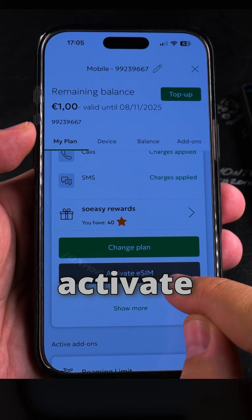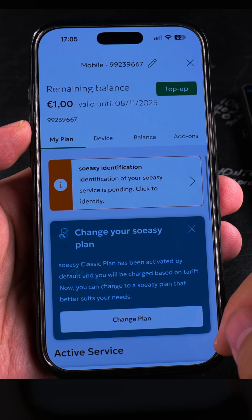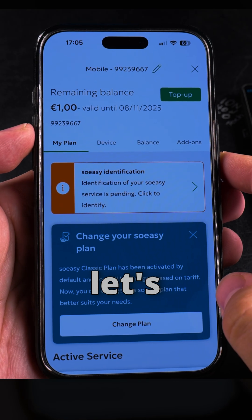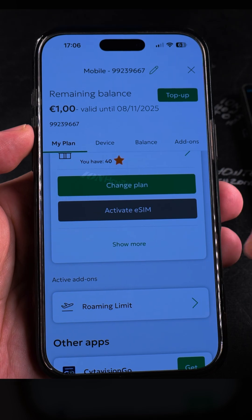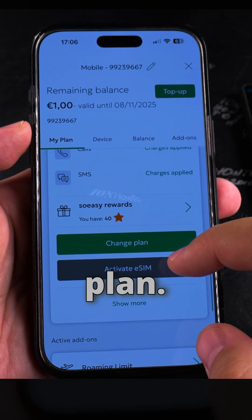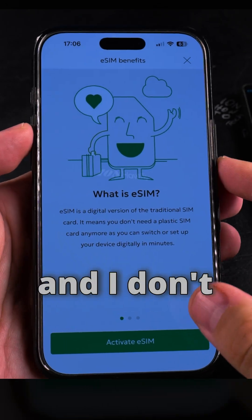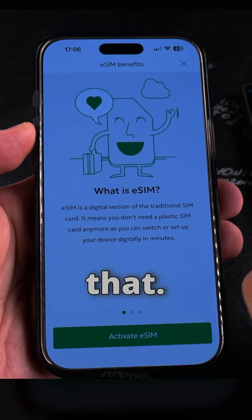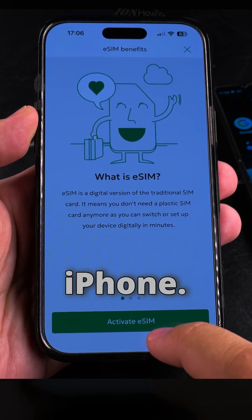I have the option to activate eSIM, so maybe I can do it without going to the shop. I have one euro credit there. Let's try — I don't want to change the plan, so it looks like I can do it from the app. The SIM card is in the Android phone, but if I activate eSIM I could have it on my iPhone.